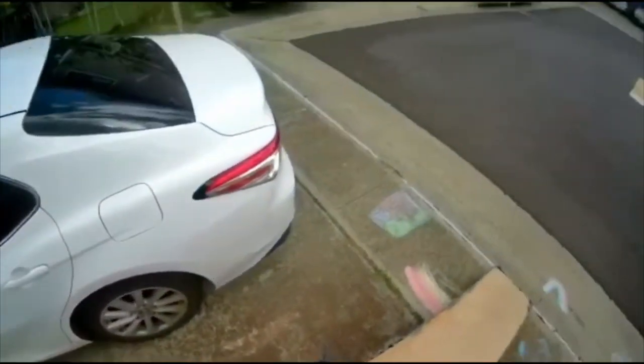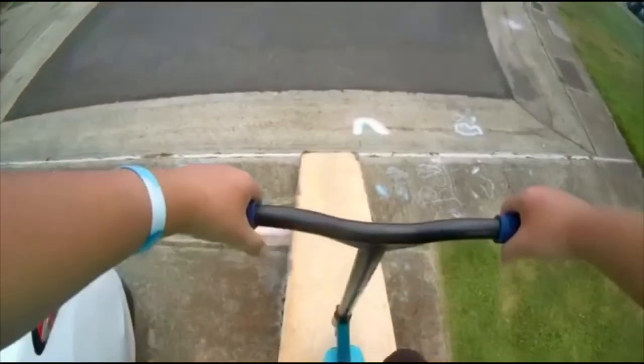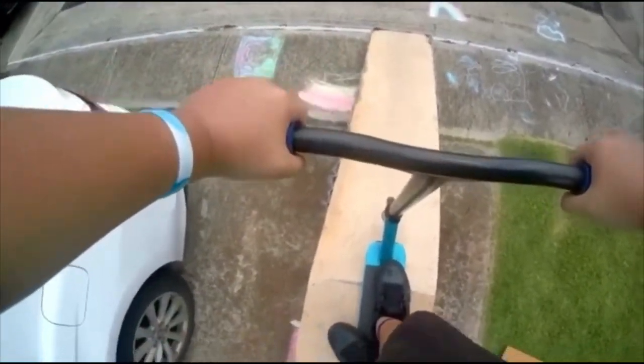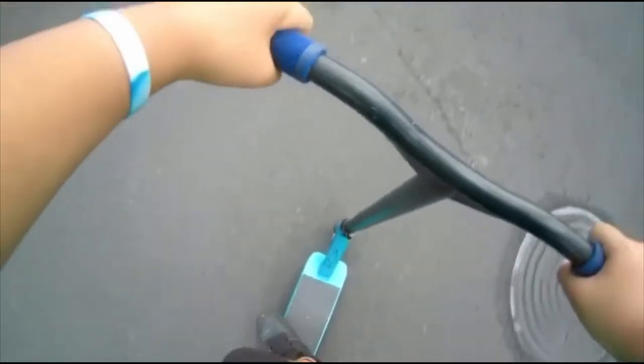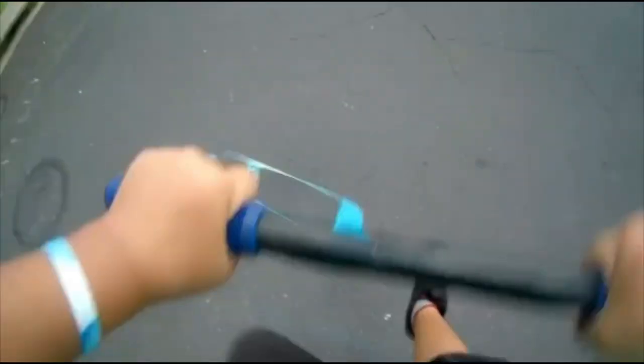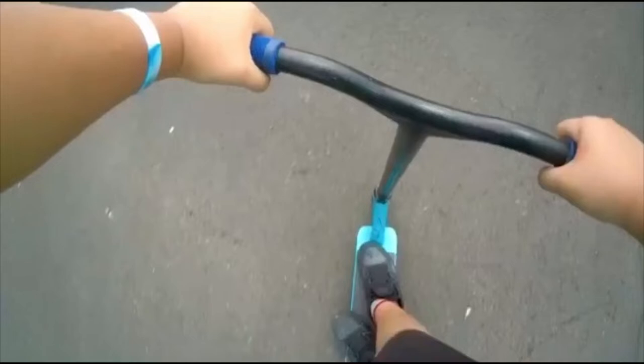I already tried it like nine times, so hopefully the tenth try's the charm — I don't know. All right, let's try and get it. All right, attempt number 14. Yes! Lucky number 14!